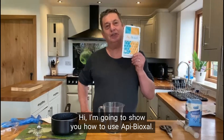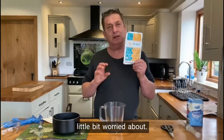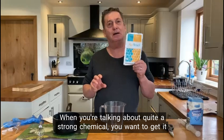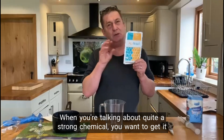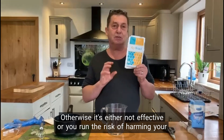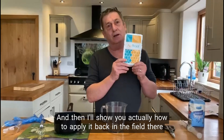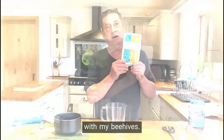Hi, I'm going to show you how to use Api-Bioxal by Oxyl. I'm going to show you how to mix it, which a lot of people are a little bit worried about when you're talking about quite a strong chemical. You want to get it right, otherwise it's either not effective or you run the risk of harming your bees. And then I'll show you how to apply it back in the field with my beehives.